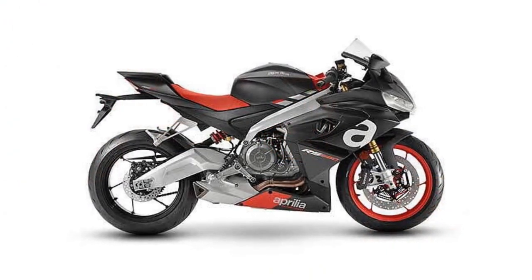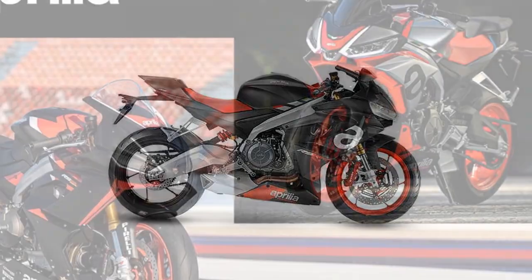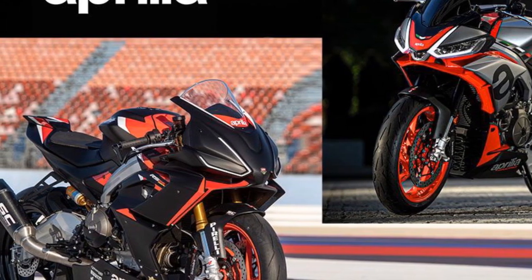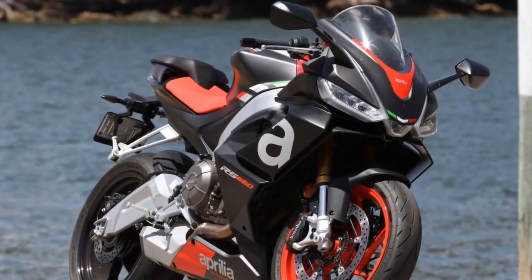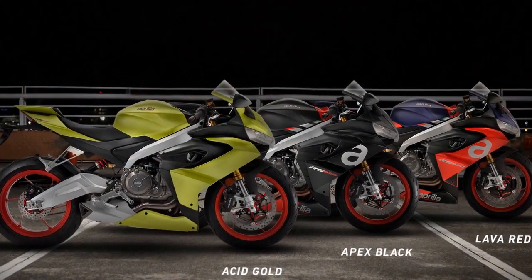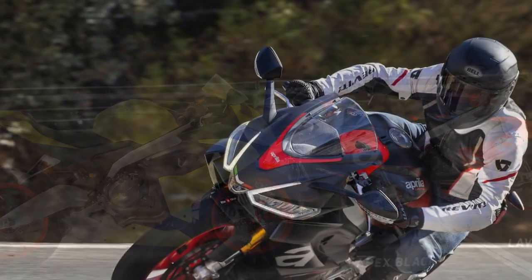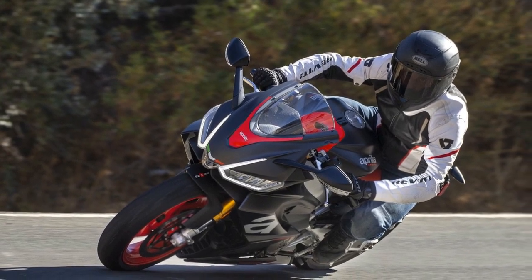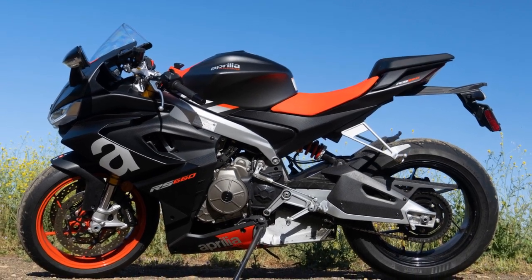4. Limited Seating — The RS660 is designed for solo riding with no passenger accommodations, which can be a drawback for riders who frequently carry a passenger. 5. Availability and Servicing — Depending on your location, access to Aprilia dealerships and servicing facilities may be limited, making maintenance less convenient for some riders. 6. Fuel Efficiency — High-performance motorcycles tend to be less fuel-efficient than smaller, more economical bikes, and the RS660 may require more frequent refueling, especially during spirited rides.